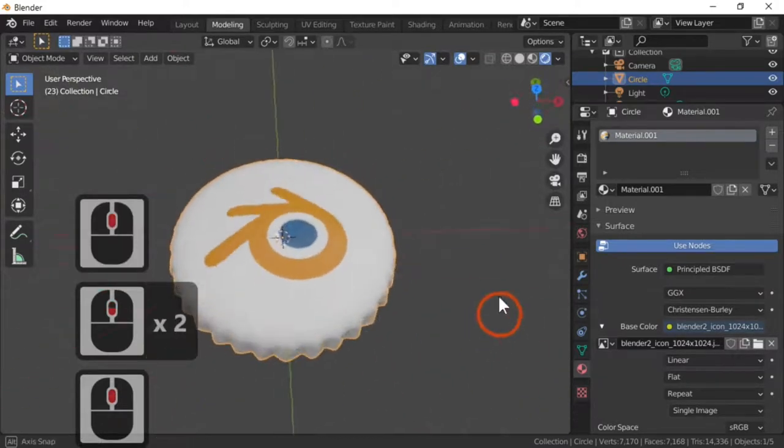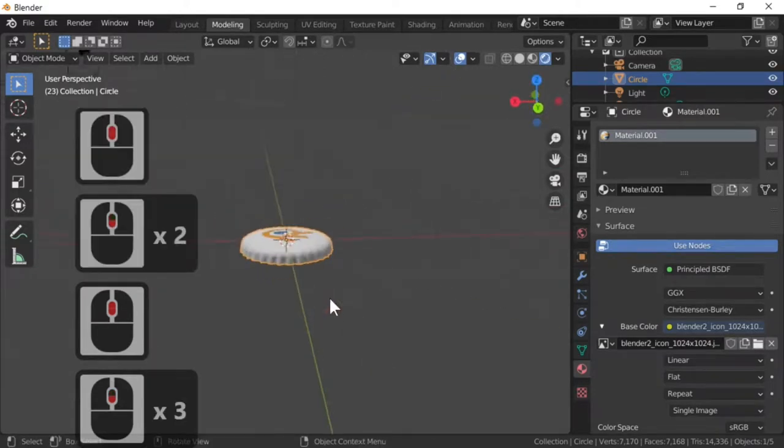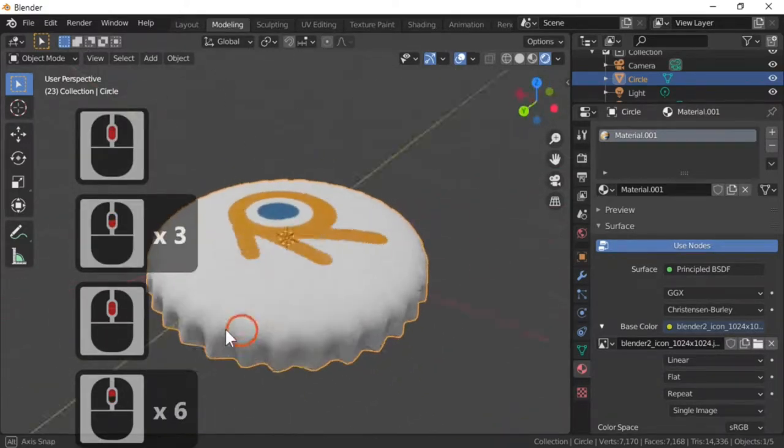Back in the modeling window we've got the logo on top of our bottle cap. All I need to do is add an HDRI, and then add the bottle underneath the actual cap — as you can see that makes quite a good cap.